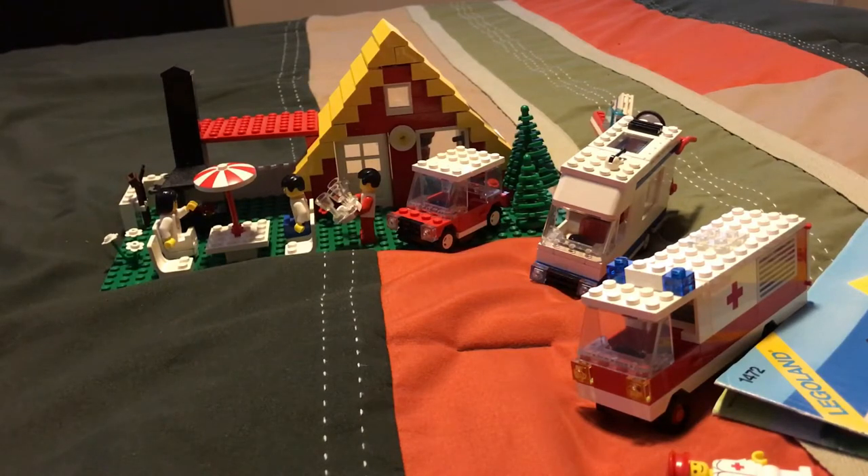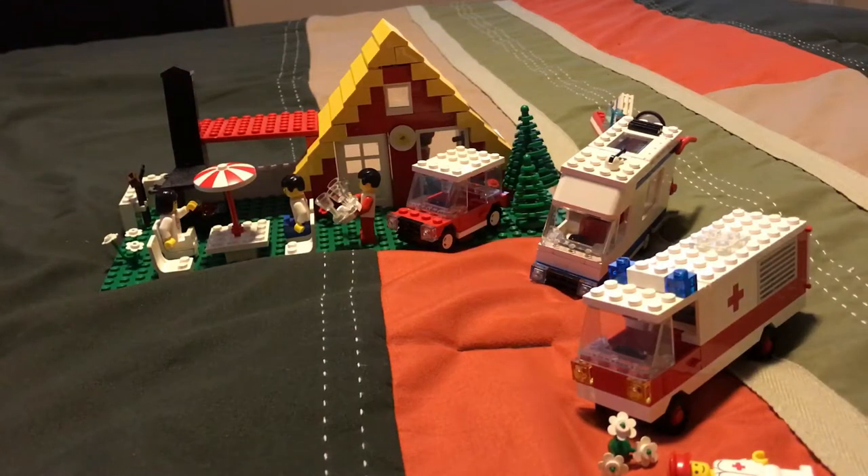I will be reviewing two extremely old LEGO sets: Set 1472 and 6680 of the LEGO Landline.